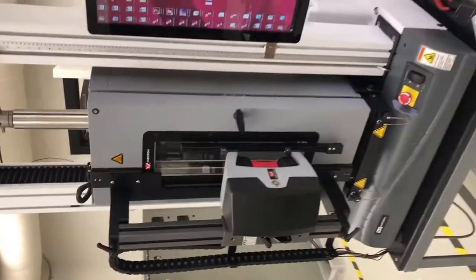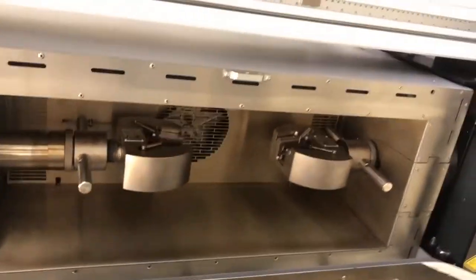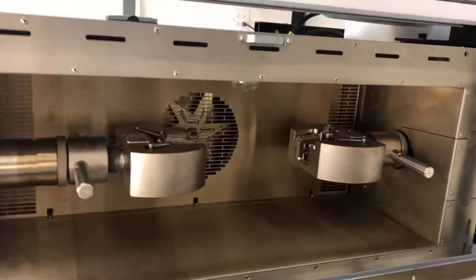This is an even better uniaxial tension tester. It has this chamber here where you can heat the stage — same claws and load cells. Both of these have 50 kilonewton load cells, as you can see. This one has a heating function, so you can run heat and temperature experiments as you pull the material.